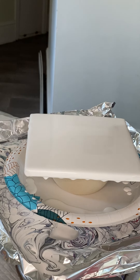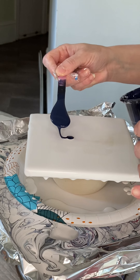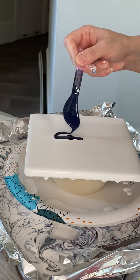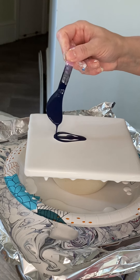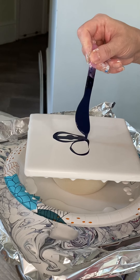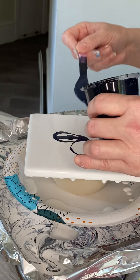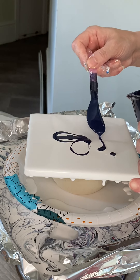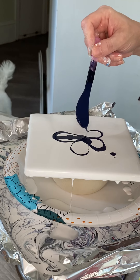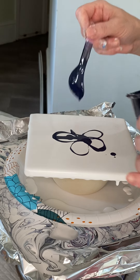I was so happy with the way my last piece came out on canvas that I thought I better do this on tile because it was just so beautiful. So what I did was I created a little flower out of my Payne's Gray by Arteza. This is the world's worst flower of all time — I win the medal.